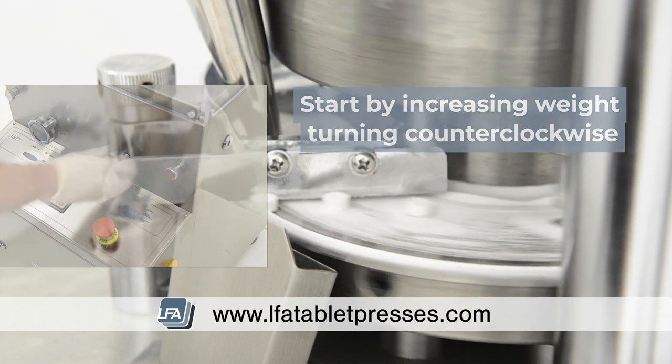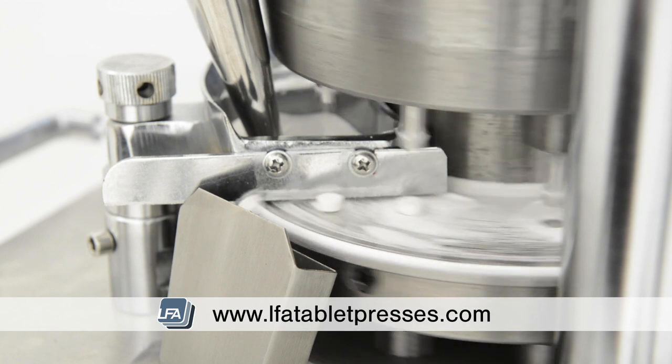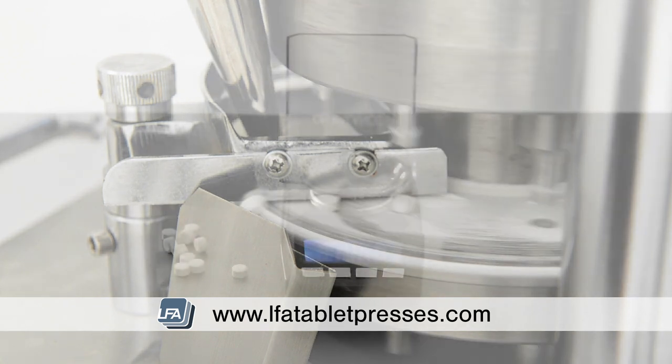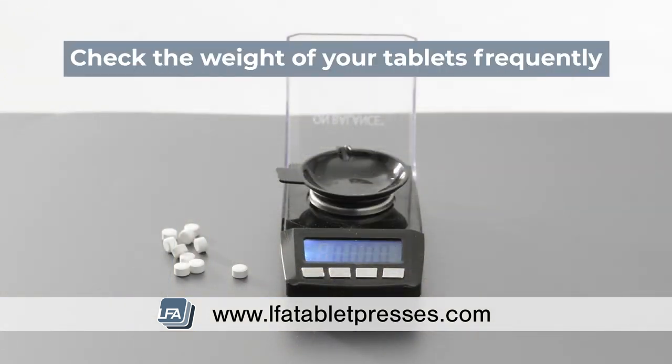As mentioned, they will start very soft and thick as you continue to increase the weight. They will also start to become a bit harder due to more powder in the die bowl. It's also advised to keep some precise scales nearby so you can check the weight of your tablets during this process.